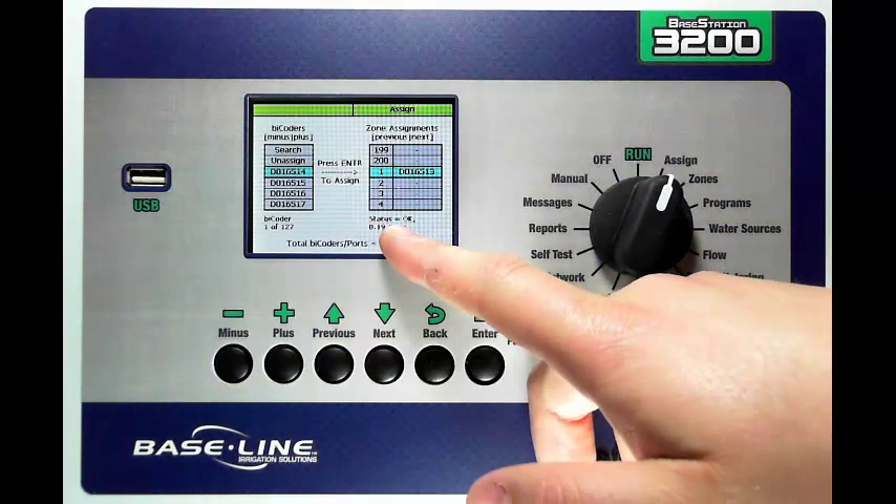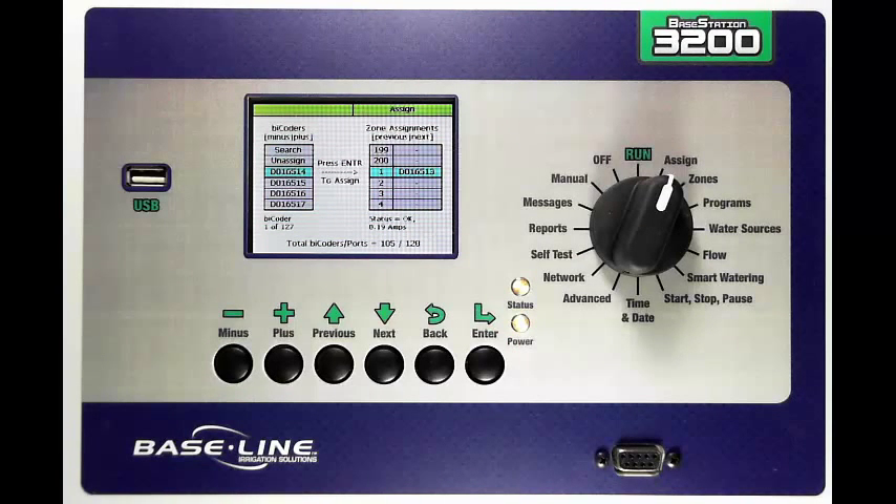Now also notice that you've got a couple of helpful things at the bottom of the screen. The first one is a status. In my case I have status equals okay, which means the decoder is okay — it has a solenoid and it saw 0.19 amps from the solenoid when it was tested. If the solenoid had an open circuit or a short circuit it would display that as well.